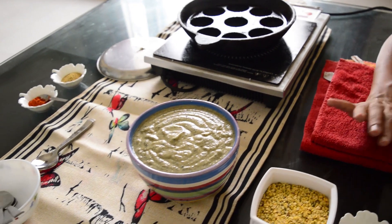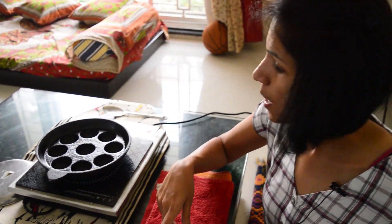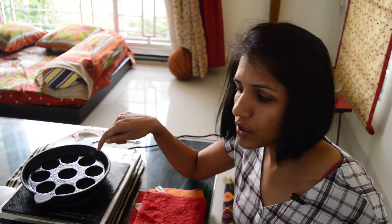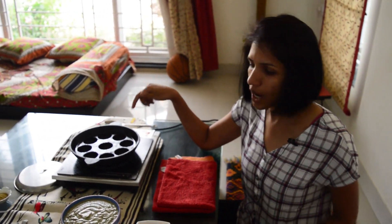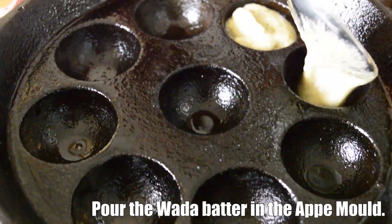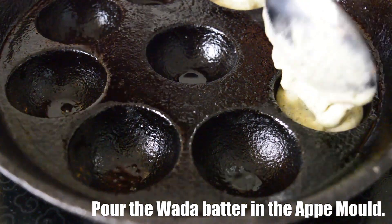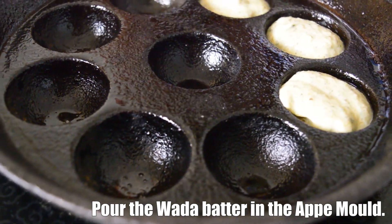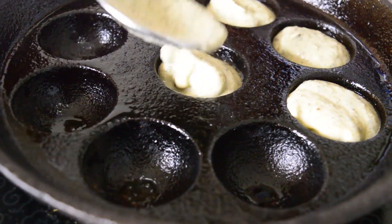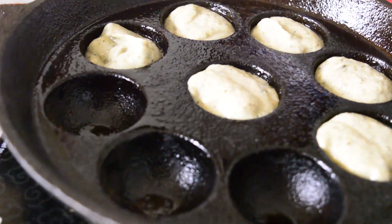We are going to make this oil-free. We are not going to deep-fry the bada, but instead cook them in this kudu mold or appe mold. I have just seasoned this kudu mold with a little oil because it is cast iron.